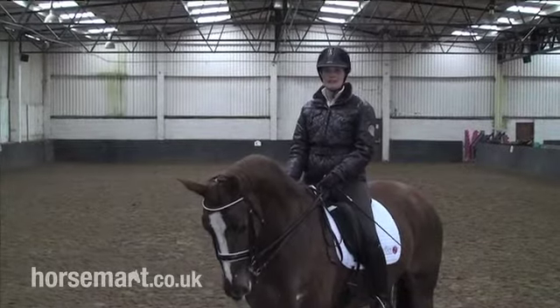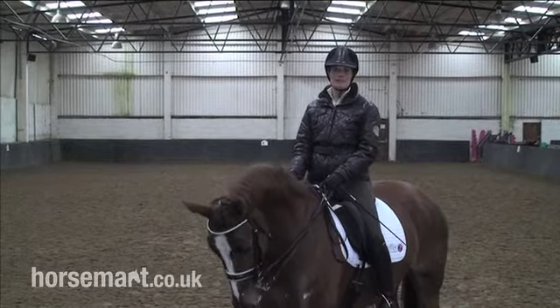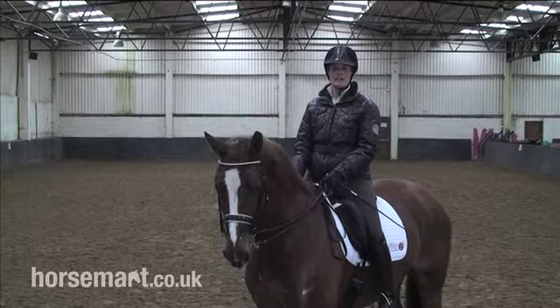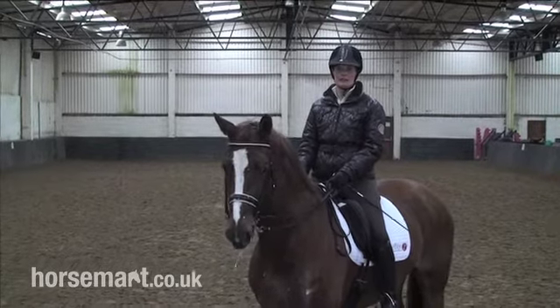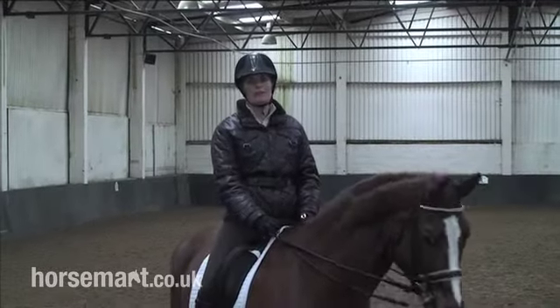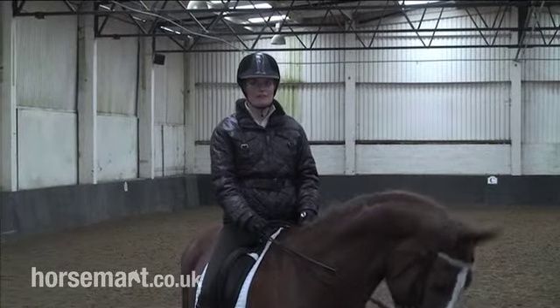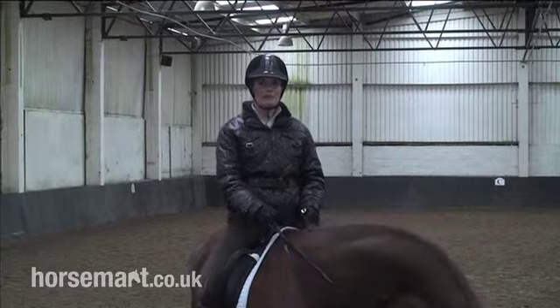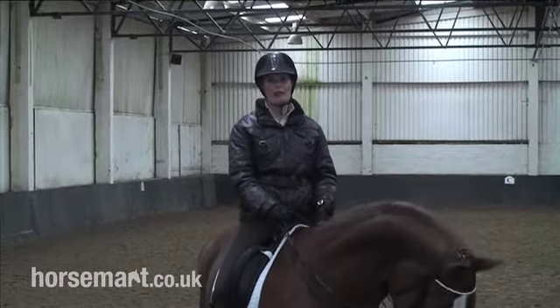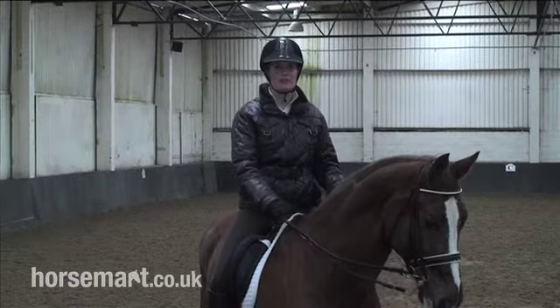Hi, I'm Anna Ross Davies, and today I'm going to show you how to measure the quarter lines and the centre line of the arena to help you ride more accurately in your dressage test. The width of the school is always 20 metres in a dressage arena, so I'm going to ride on the quarter lines and the centre line to help you ride more accurately when you ride your own circles in your test.